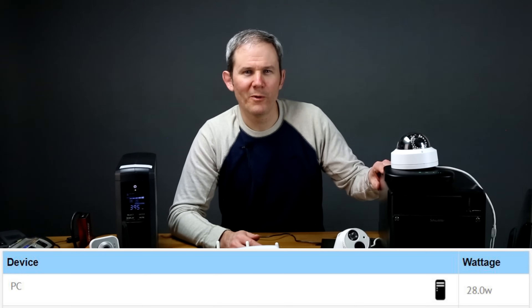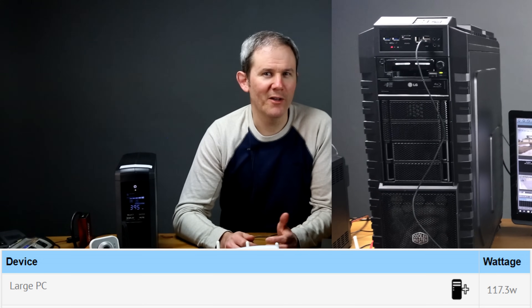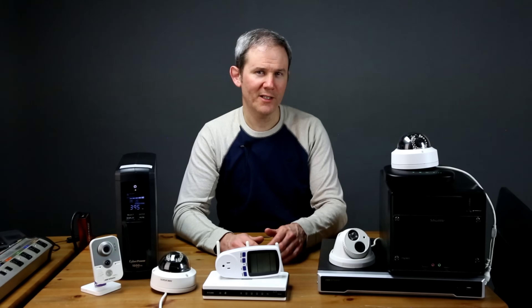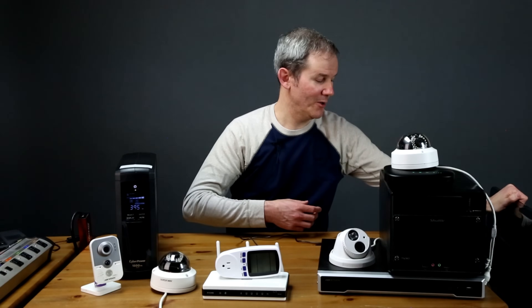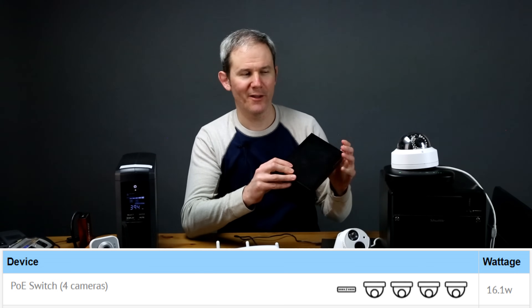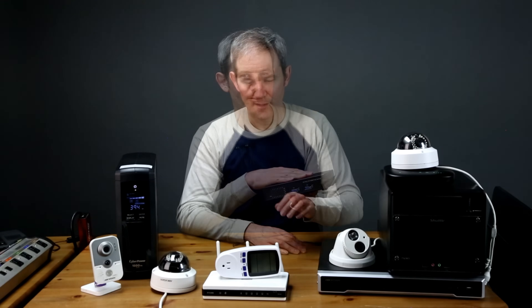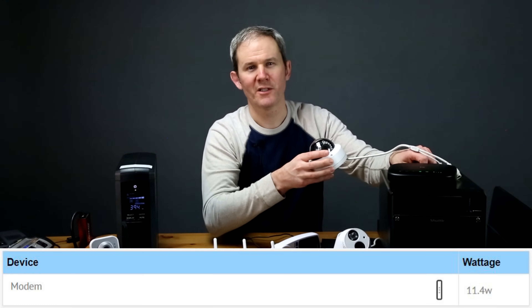This small PC, recording four cameras continuously, uses only 28 watts. The larger PC, however, has an 800-watt power supply, a much better processor, more RAM, more hard drives, and consumes 117.3 watts. A 23-inch monitor consumes 22.2 watts. The PoE switch uses 3 watts with no cameras, 16.1 watts with four cameras, and 41.3 watts with ten cameras. The router uses 4 watts and the modem uses 11.4 watts.